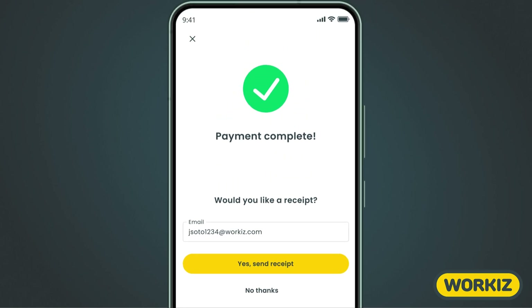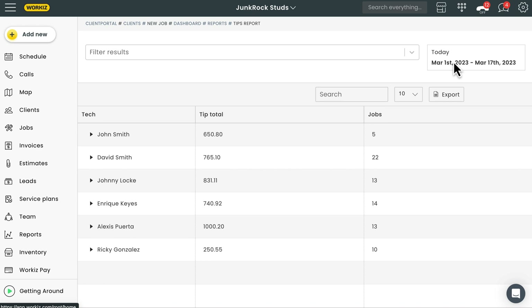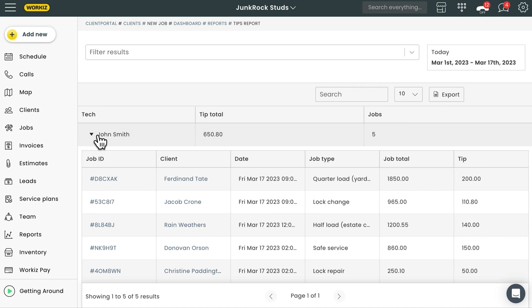Now that you know how to collect tips, let's cover how to track them. Head back to the web app and open the Tips Report from the Reports page. Here you'll see your company's tips broken down by field tech. You can click on one of your techs to view all the jobs they've been assigned to, giving you insight into which specific jobs received tips. If you had multiple techs on one job that received a tip, that tip will automatically be split equally across each tech.